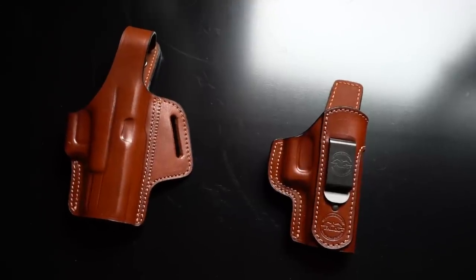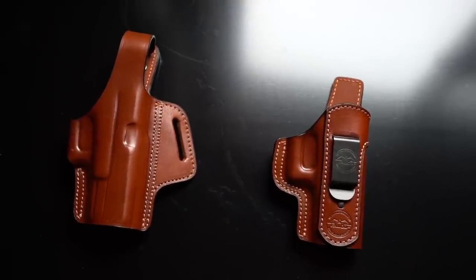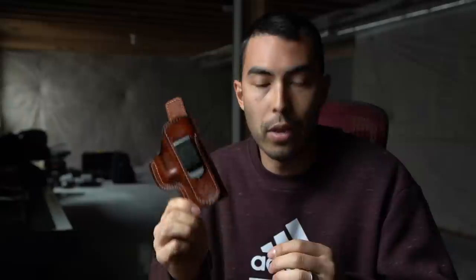What's going on guys? Chad here with Greenlight Shooting, welcome to another review video. Today we're talking about holsters — specifically these two holsters made by a company called Falco. They're out of Slovakia and they reached out to me, said they're celebrating 30 years in business with a new line of holsters coming out. Congrats to them for 30 years, and the two holsters they sent are both for the Glock 19.